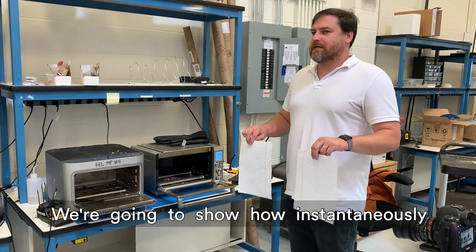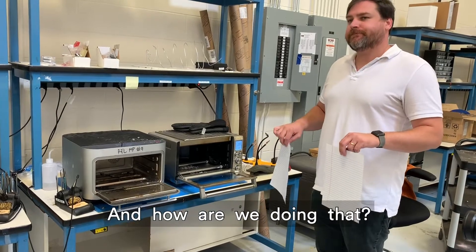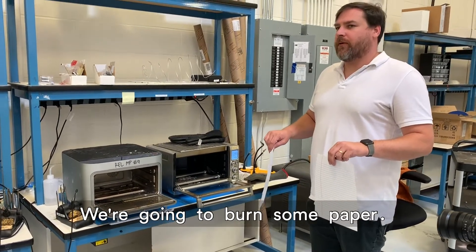We're going to show how instantaneously the Brava heats up to maximum power compared to this thing. And how are we doing that? It burns the paper.